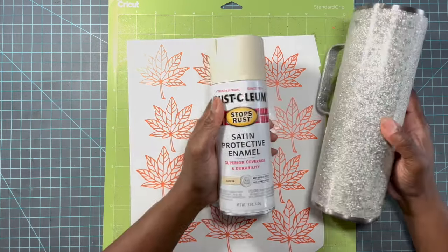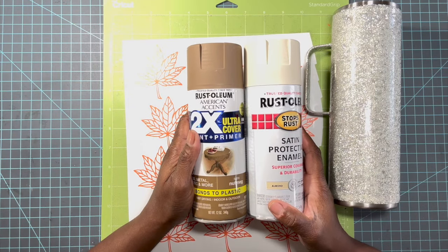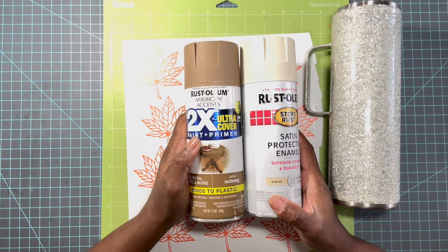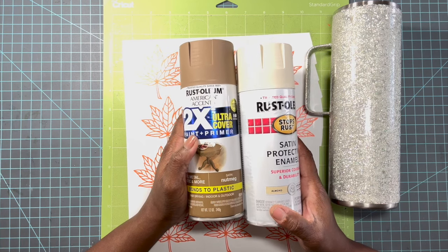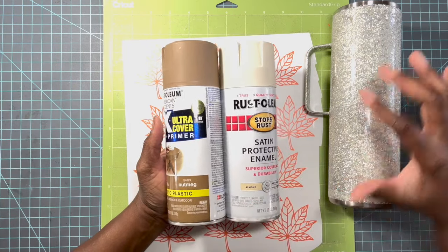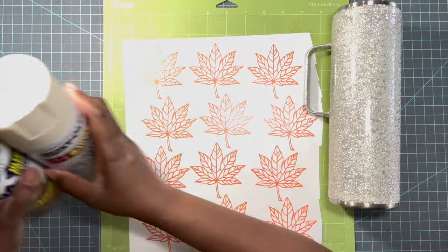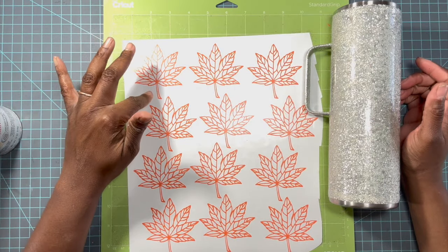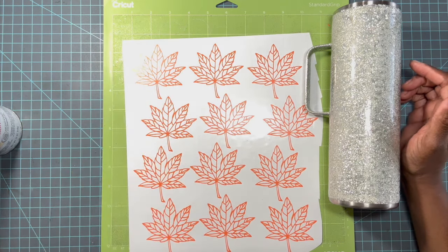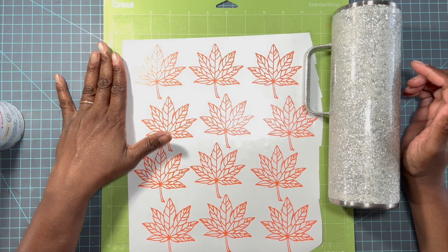I really struggled about what colors to use for this tumbler, but I made up my mind — I'm going with Almond and Nutmeg, both by Roselline. I think these will pair really well with the decals and give it a subtle fall feel. I'm going to do an ombre — Almond in the middle with a little dust of Nutmeg from the top and bottom. I'm going to let you guys see me apply the leaves in a time lapse, and then go straight into the ombre and the peekaboo portion.